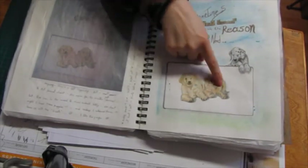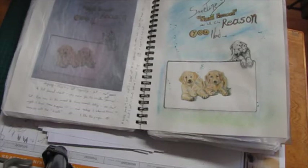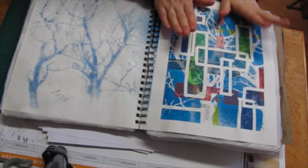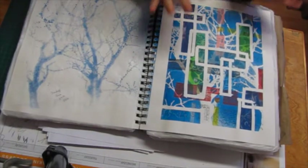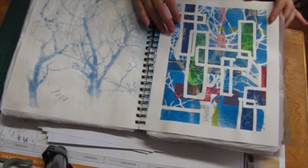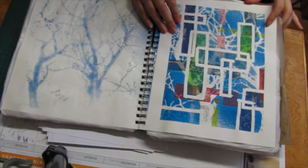This one was inspired by an ad in a sales flyer, and these two — I think I found a picture on Google Images to draw from. And then this is one of my favorite abstracts I've ever done. I don't even remember exactly everything I did, but there's a lot of layers of inks, paint, colored pencil, and all kinds of stuff.